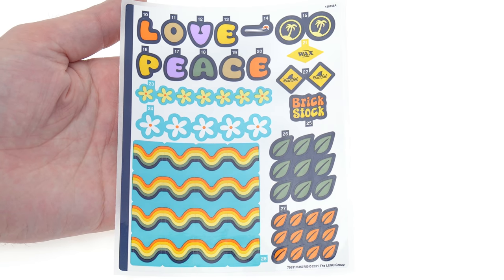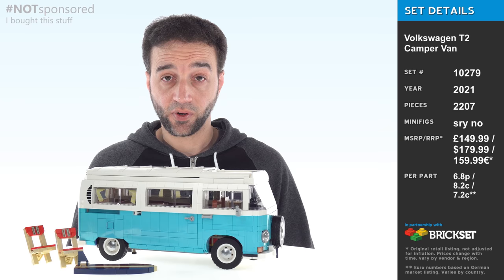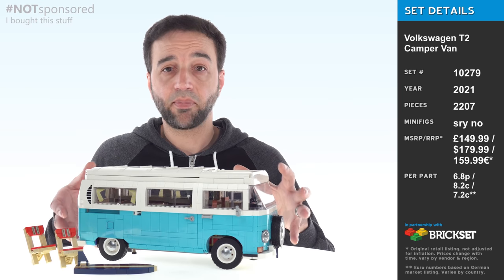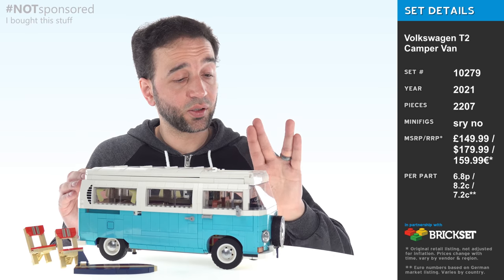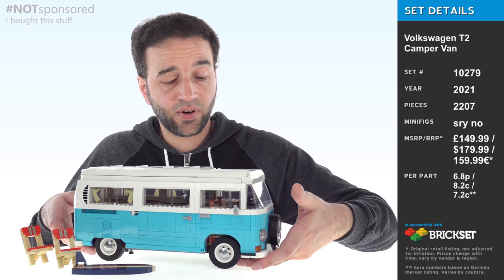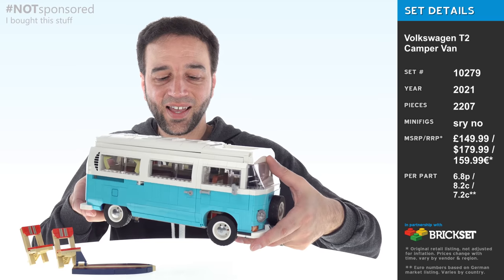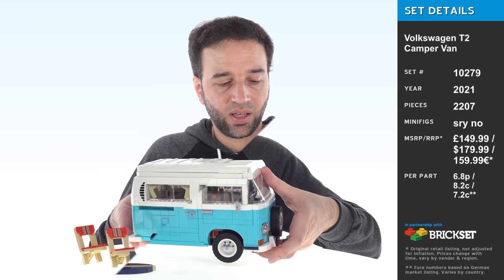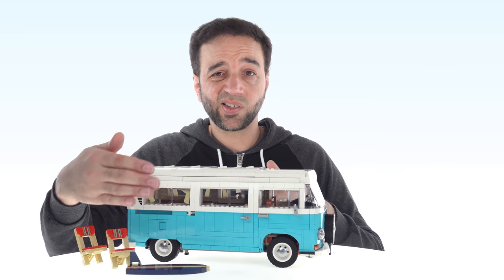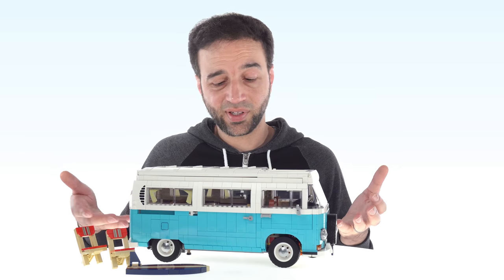I paid $180 US for this set and I feel like I got my money's worth in terms of the amount of LEGO stuff here, because the size and mass of it is pretty impressive. I recommend using a Vulcan salute technique for the front — fork your fingers and don't place pressure on the front of the bumper, try to get under there farther to where the frame and steering mechanism really are. There's a lot of weight to this. So much of it is studs-on-the-side construction — it's nice and smooth. All the mechanisms, I really appreciate the steering that works well.